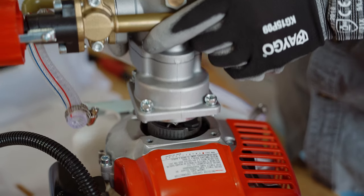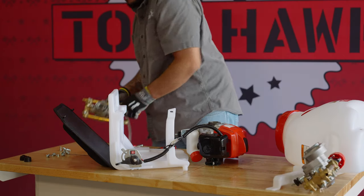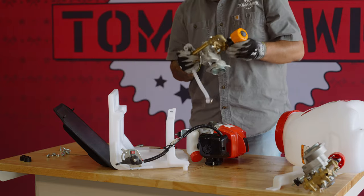Once the pump has been disconnected, loosen the hose clamps to remove the inlet and outlet hoses. Place the old pump to the side and grab the new pump.